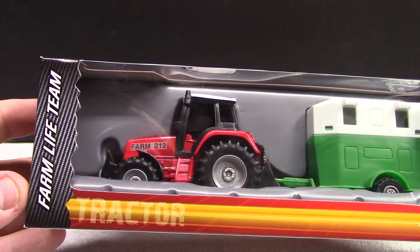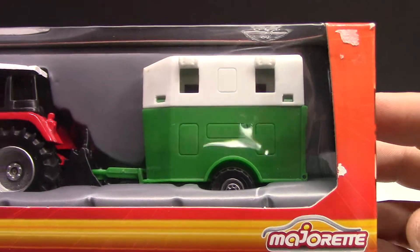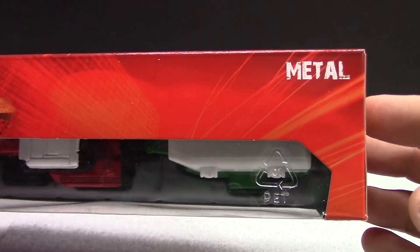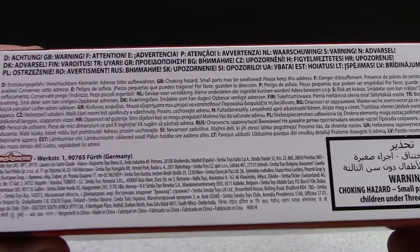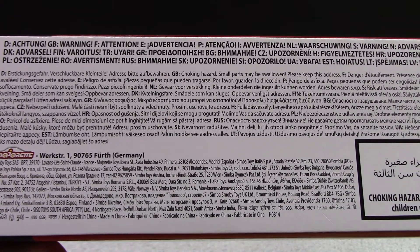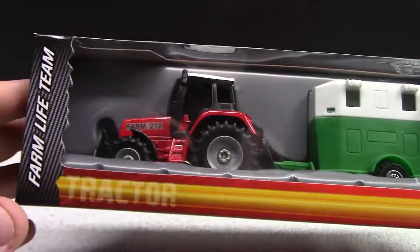First one up is going to be the Farm Life Team. These are all kind of the same series you could say. Majorette — they have cool graphics and are obviously metal and plastic. On the back they're all the same. I'm not sure if these have a year on them. I didn't purchase these that long ago, probably a couple of months.